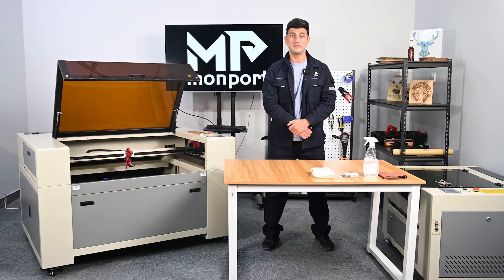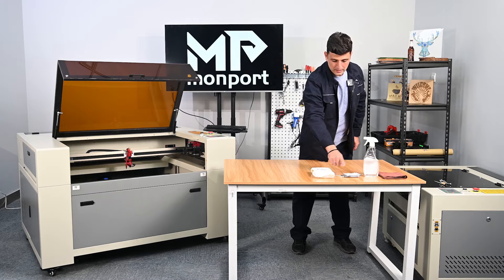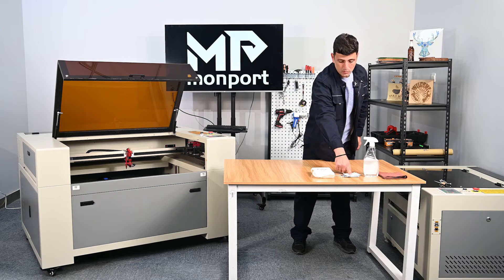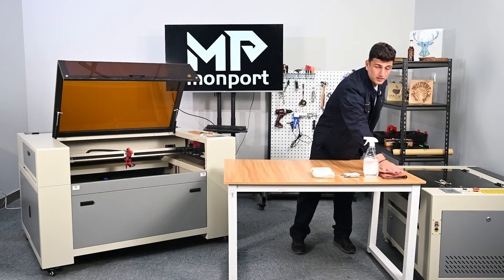For general maintenance you will need these cleaning accessories to clean your machine: cleaning wipes, cleaning swab tips, lens cleaning wipes, lens cleaning spray, and cleaning cloth.